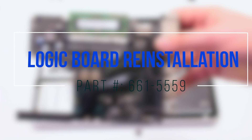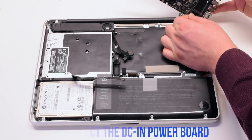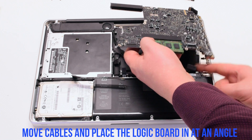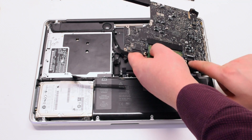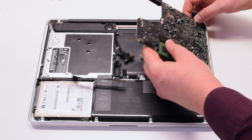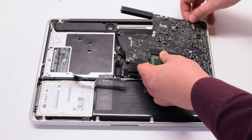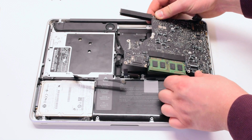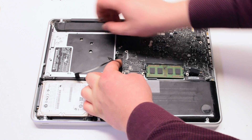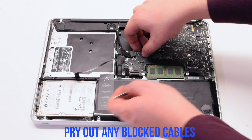Logic board reinstallation. Reconnect the DCN power board first. Reinsert the logic board at an angle, USBs first. Pry all of the cables out of the way and gently drop the board in. Use tweezers to pry out any of the black cables.